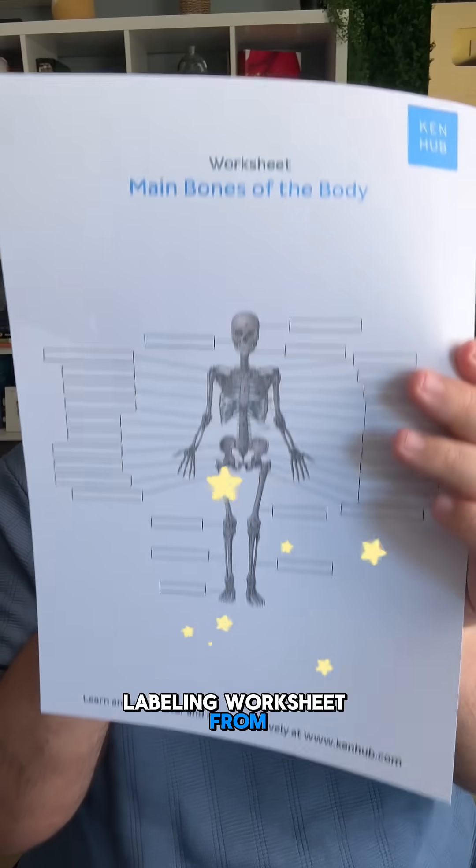Do you know all the bones in the human body? Do you really? Let's find out how many you can name using this beautiful labeling worksheet from KenHub.